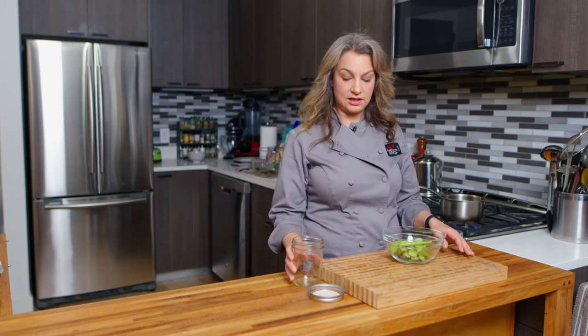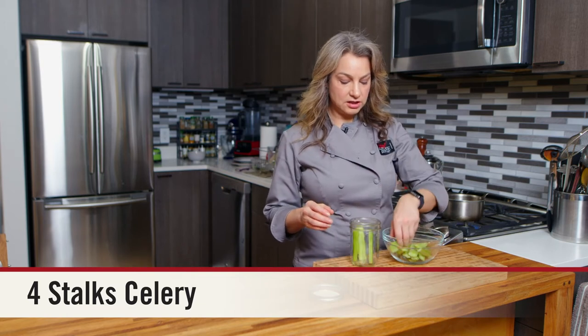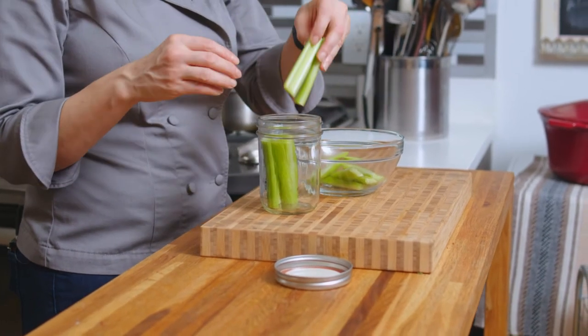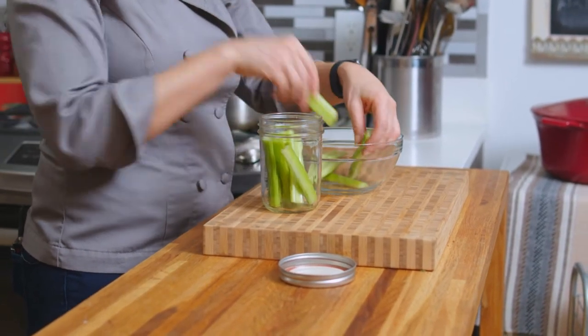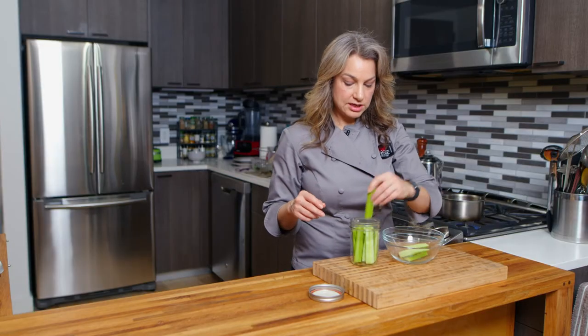So let's let this boil and then we'll finish it off. The other option you can do with the celery is place the celery right into the jar, pack it in there, and then pour the liquid on top, which is what I'm doing right now.